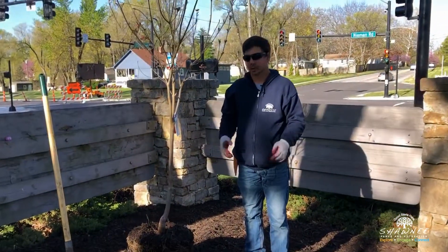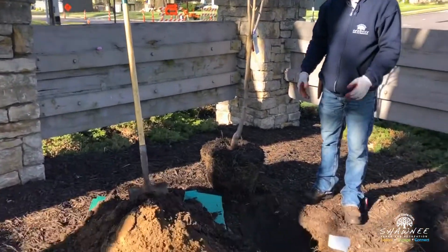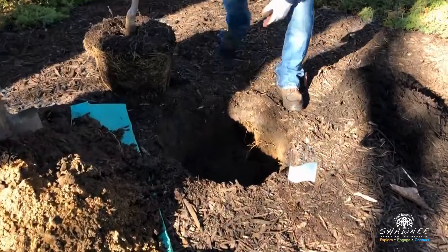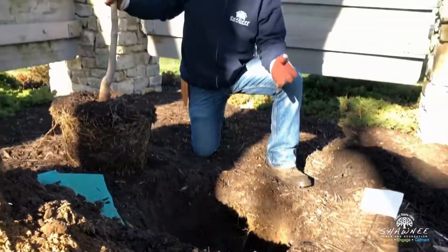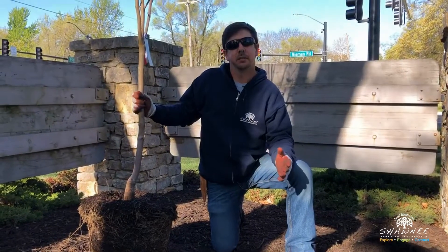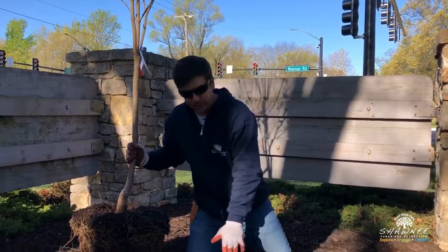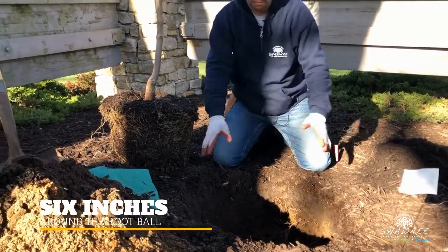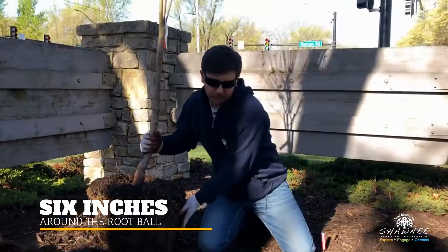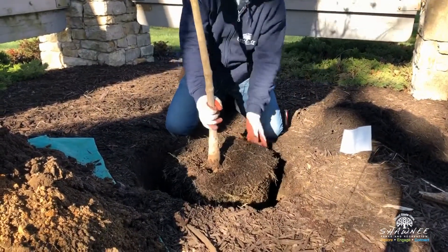Once the utilities are marked, you just get yourself a shovel and start digging your hole. Some tips: the biggest mistake people make is digging a hole too deep. After you get your hole dug, you want about six inches of space around the tree root ball, and then you can place the tree into the hole.